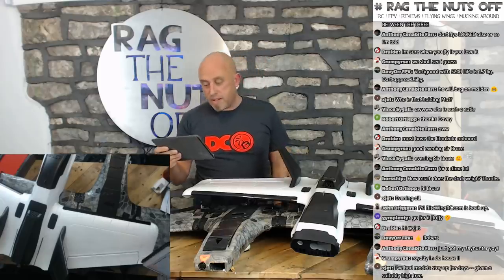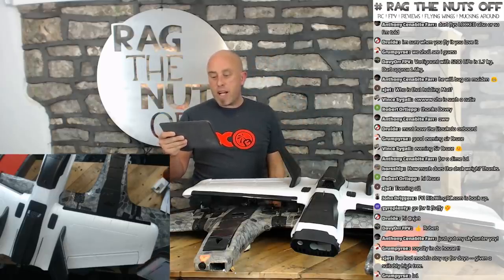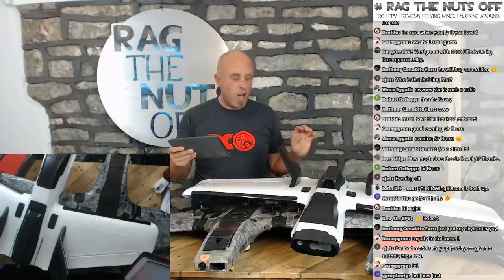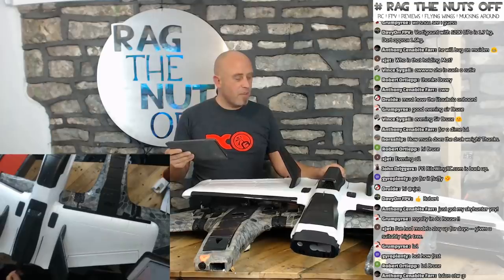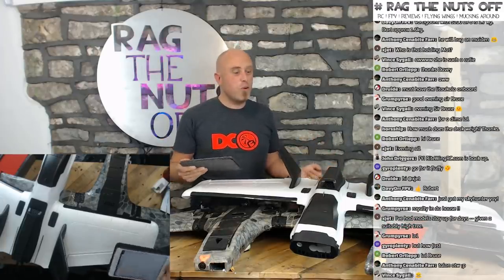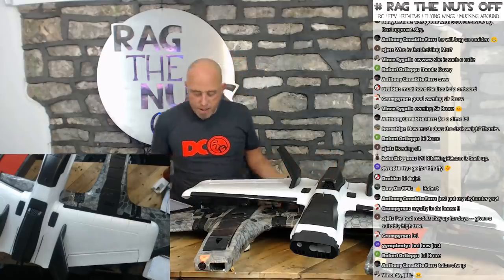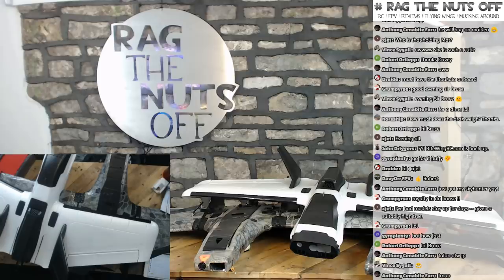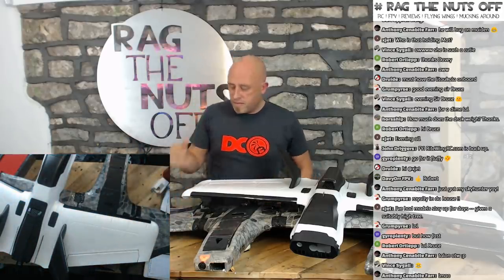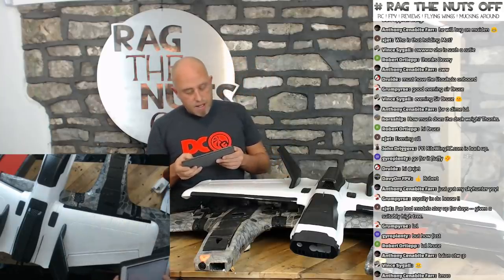Looking at the chat — Kevin says gorgeous, thank you I even shaved my head before coming on live. Anthony says good for calling it. Anthony also says good motors — yes, I think the motor is going to be pretty good. My hunch is the motor came from the same factory as Sunny Sky — the prop nut on the back looks very similar. You can't knock ZOE HD for the time, effort and energy they put into the design and the whole package — there are quality well-made parts all over. Anthony says just got my Sky Hunter — happy days mate!